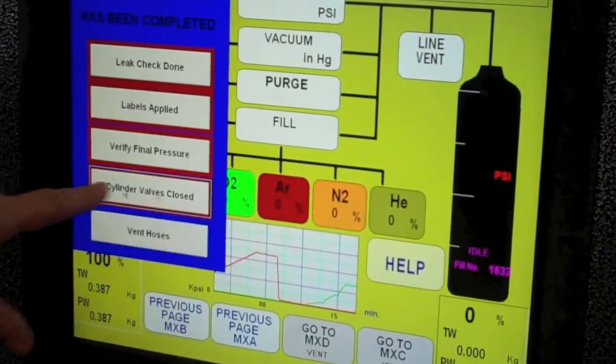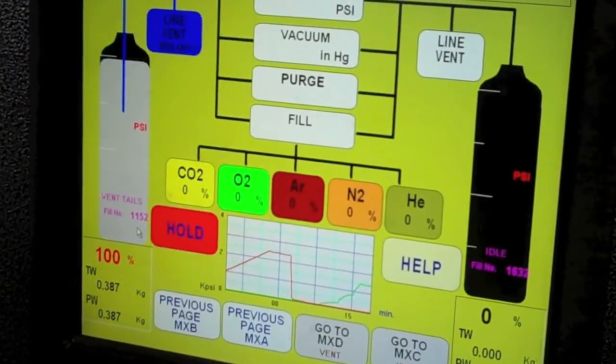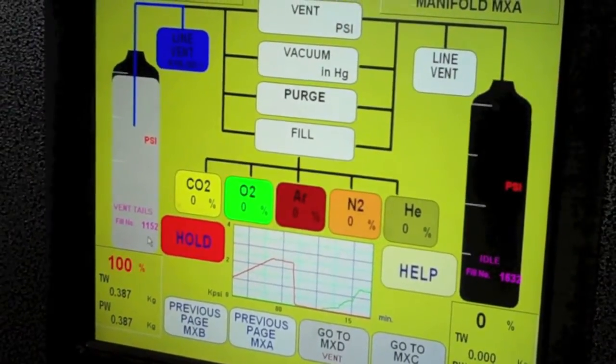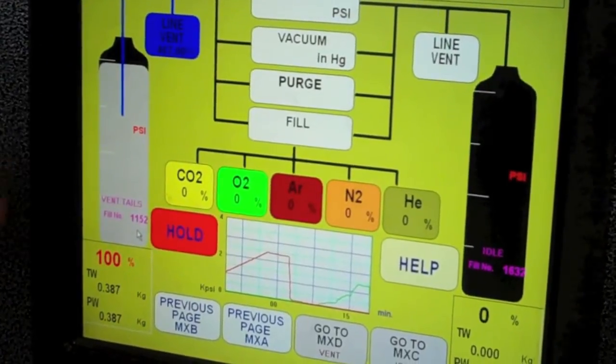The valves are closed. Now you want to vent the hoses — that's it. It'll tell you once it's 100% vented down; you can see the vent line going down.